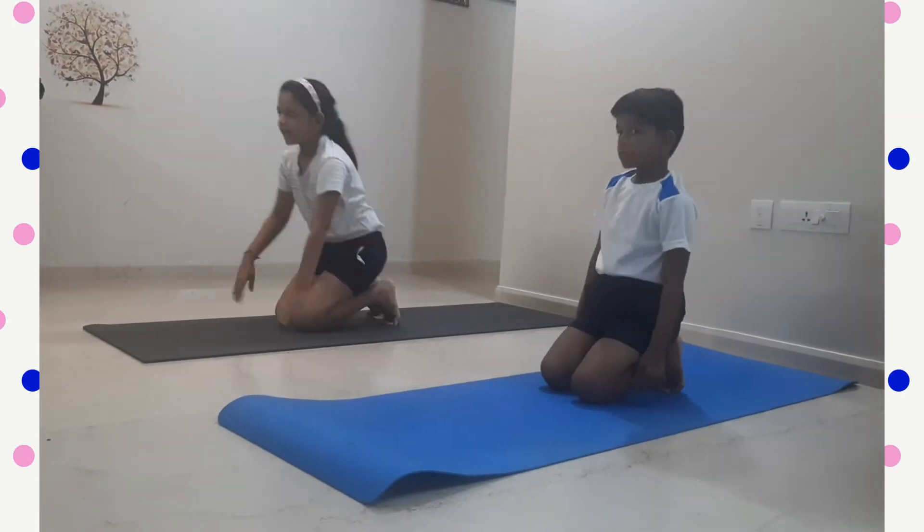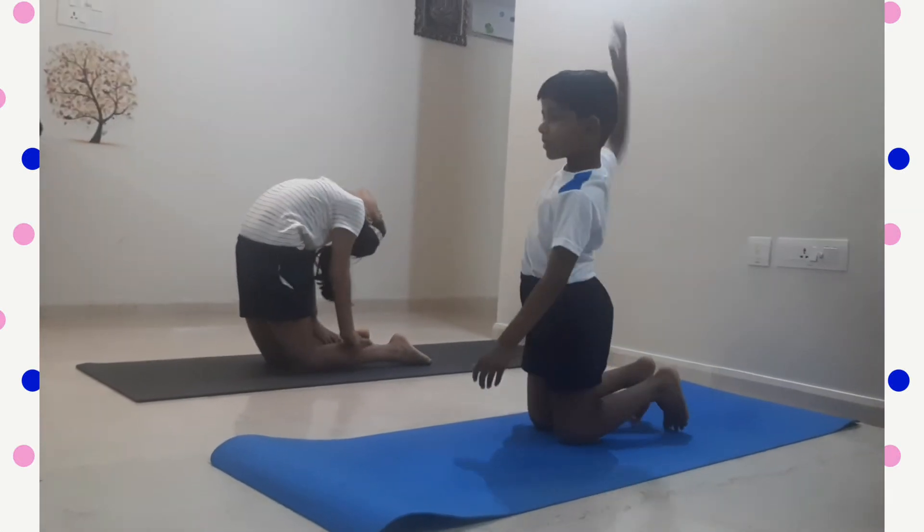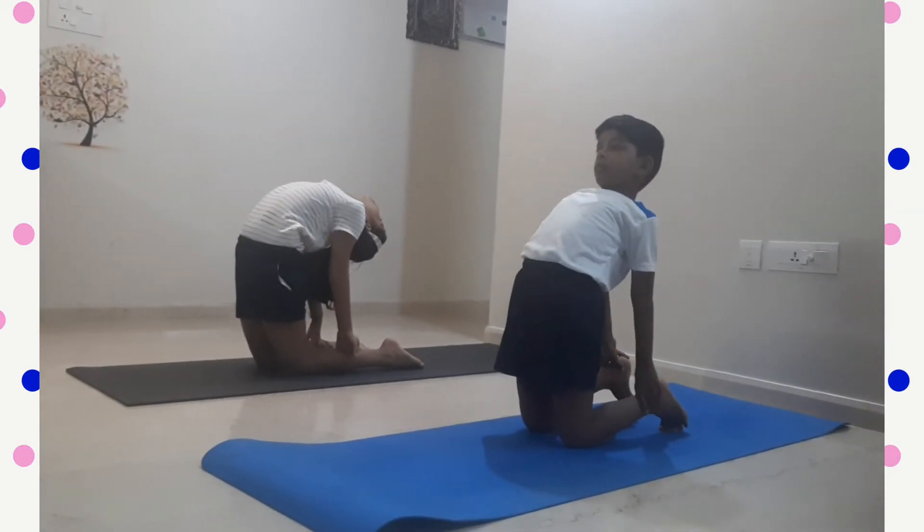Fifth yoga pose is Camel pose. Touch your ankles while bending back.